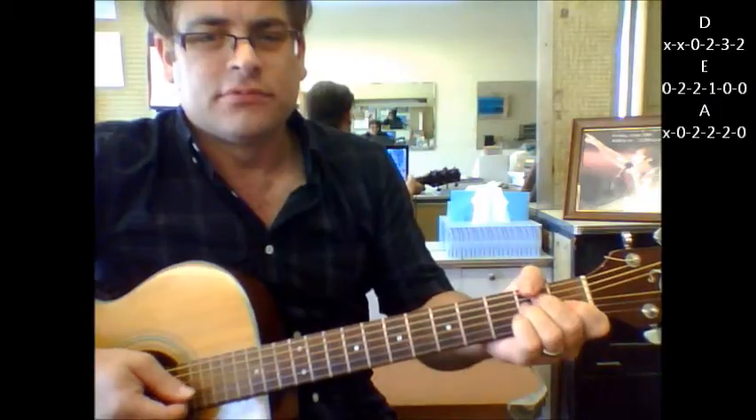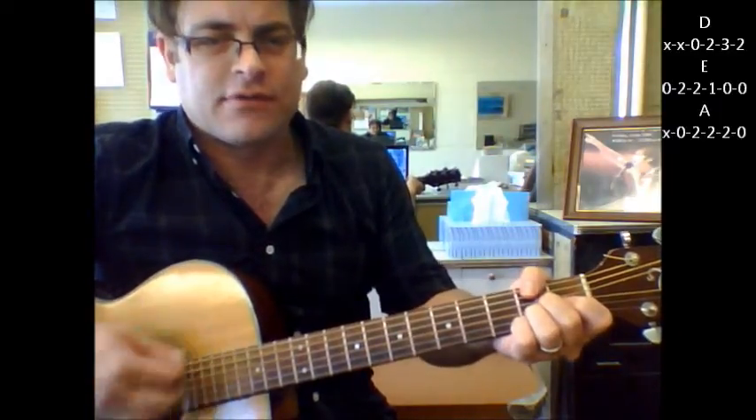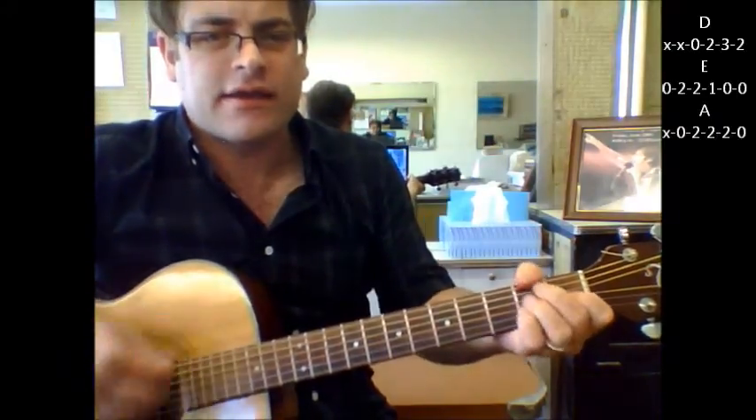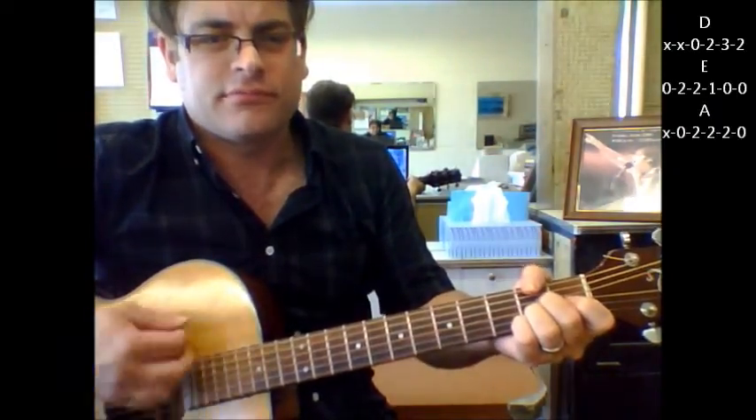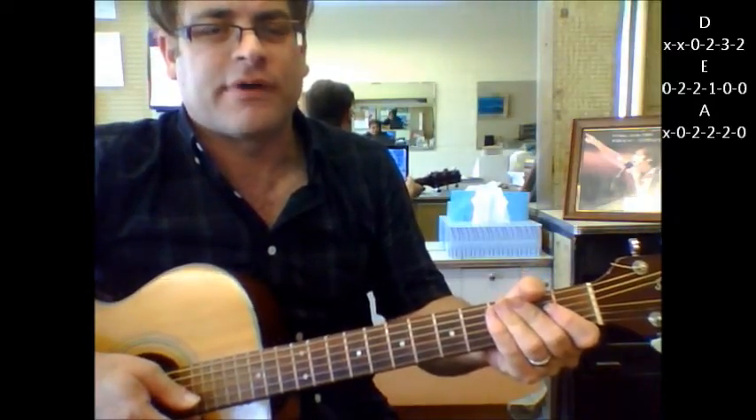Down, down, down, down, down, up, down, up, down, down, down, up. Save a Horse, Ride a Cowboy. And again, this is just a version that I came up with and kind of simplified it a little bit more.